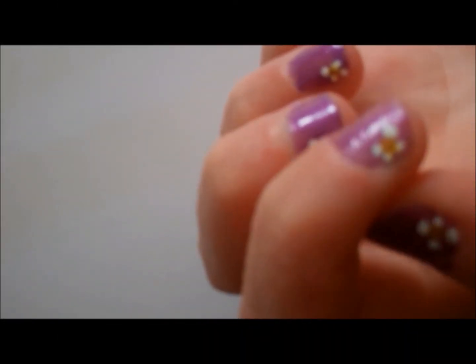Today I'll be showing you how to make these cute flower designs. Let's begin.